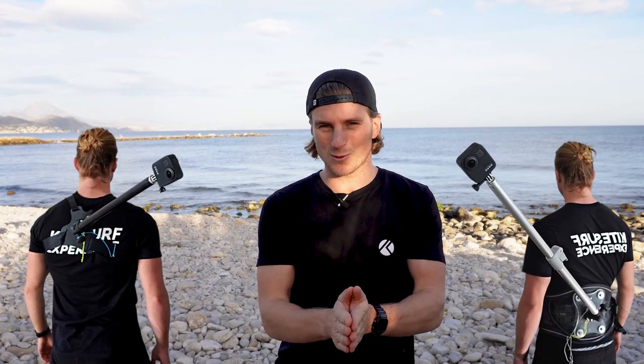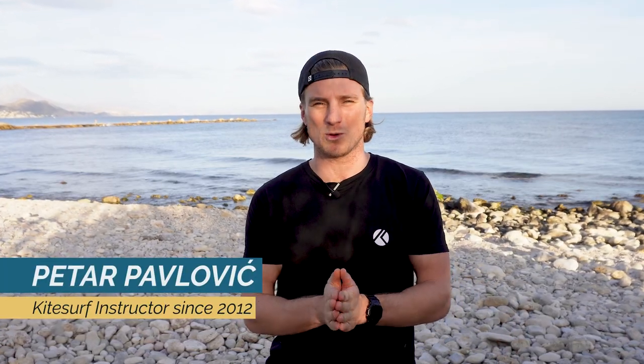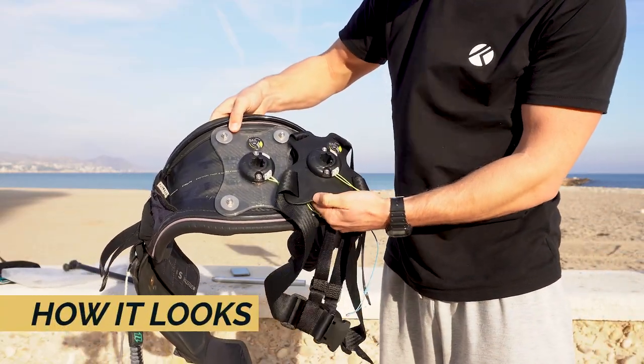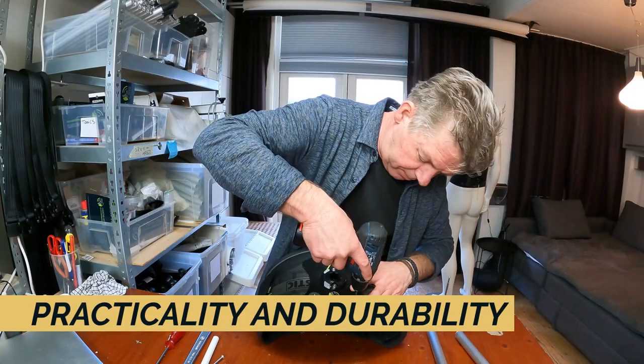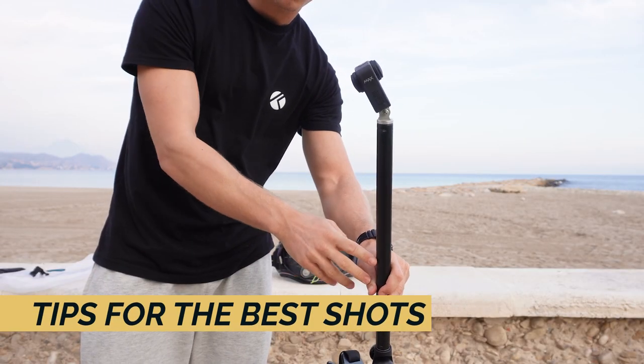If you're not sure which mount you should choose for yourself, I believe this episode will help you out. My name is Petar Pavlovic and in this episode I want to share with you my experience with Sailvideo system mounts, which I have been using for almost a year now. First we will see how they look, then I will tell you how practical and durable they are, and I will give you some tips on how best to use them to get the best shots.